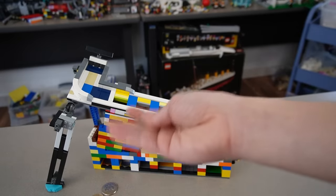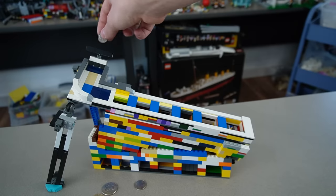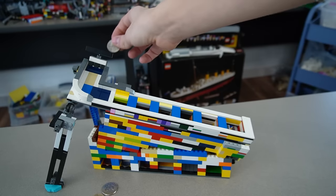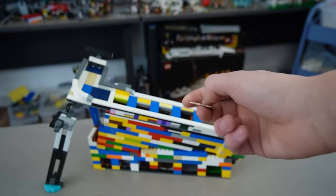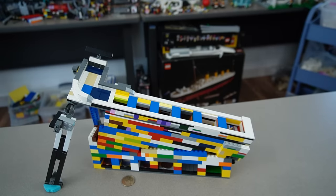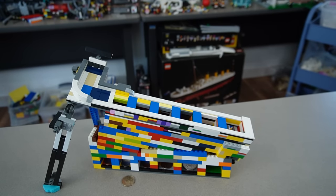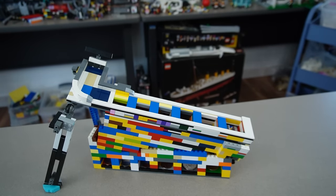Next is the dime — the weird one, because it costs more than the penny and nickel but is smaller. It goes in the first slot but makes it to the third slot down at the bottom. Quarters are next — goes right through. Then the half dollar, which is also a weird one because it's bigger than the dollar coin. It got a tiny bit stuck — just my luck when recording — but it pops up and lands in its slot.